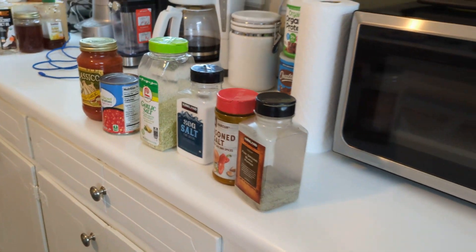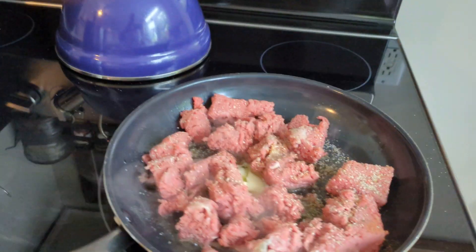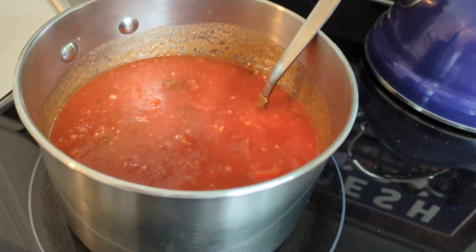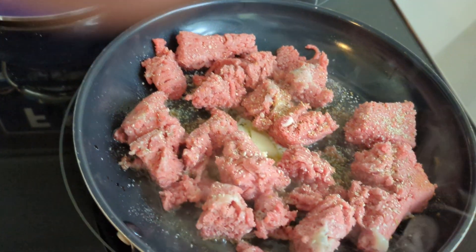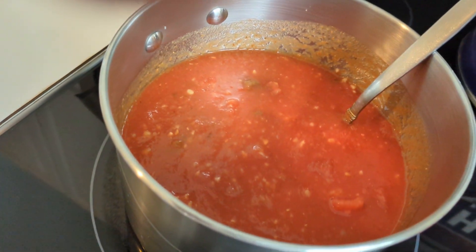You could use Ragu, Prego, whatever you like. When you let this meat brown up with the onion and the garlic in there, put it in here with this sauce.